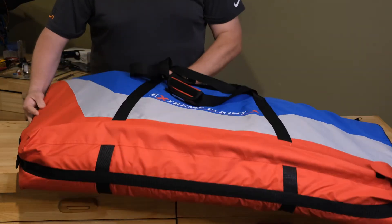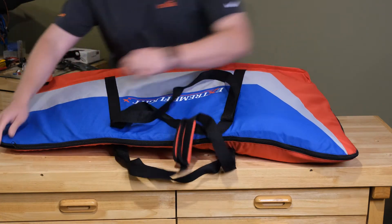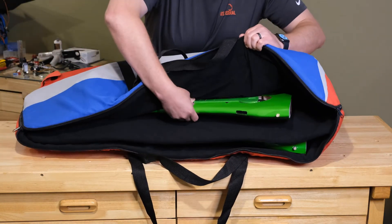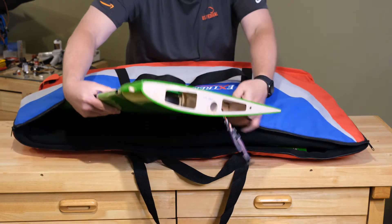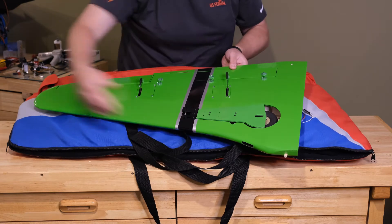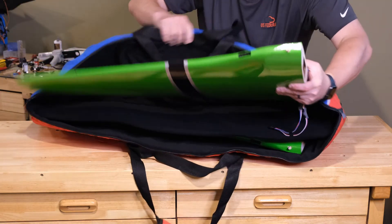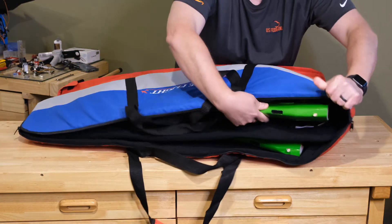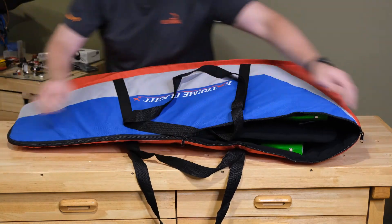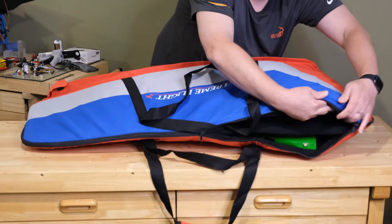I also got the 30cc wing bag and I wanted to show you what wings I'm using in it. This is the Seagull Perestroika. These are Extreme Flight wing bags, but it doesn't have to be an Extreme Flight or 3D Hobby Shop plane — if you need wing bags, this is a great option. It's about a 30-35cc plane and the Yak-11 wings are tapered, getting larger at the root. As I zip this up, it's a little awkward and you just have to situate those wings a bit. This is the 35cc size of this padded wing bag from Extreme Flight.